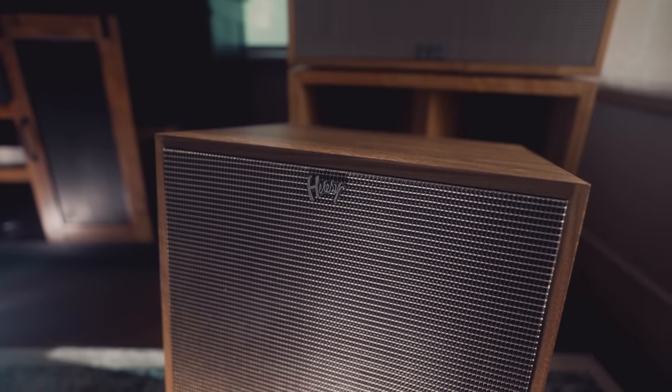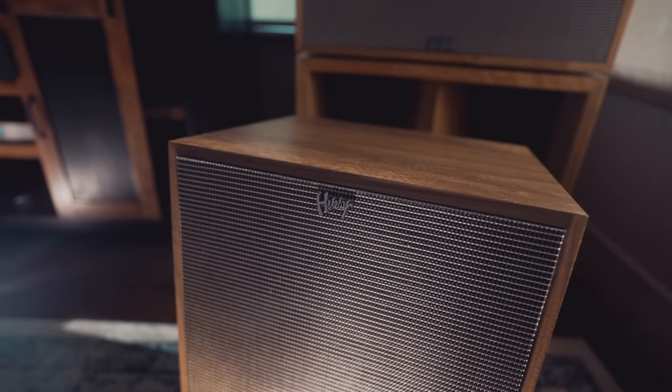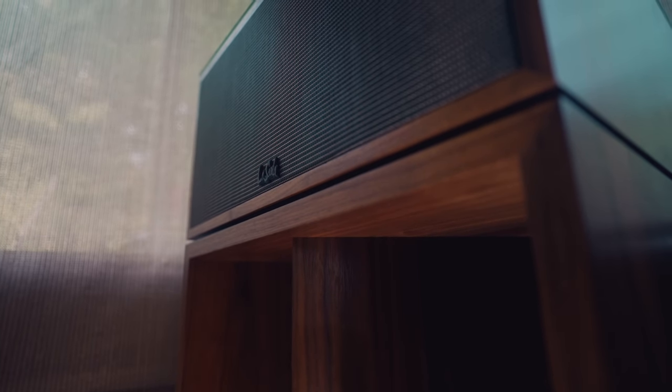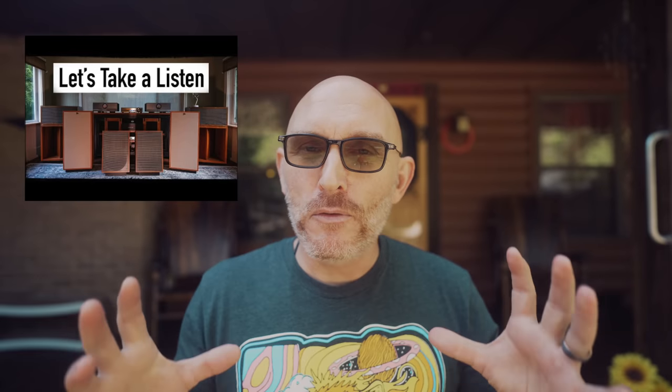I've lived with the Heresy 4s long-term ever since they came out — I love and adore them. I had the Cornwall 4s long-term for a while, and I'm currently living with the La Scala AL5s, which have been my dream speaker and still are. I also did a quick sound demo between the Heresy, the Forte, and the La Scala recently — I'll put that link in the description below.